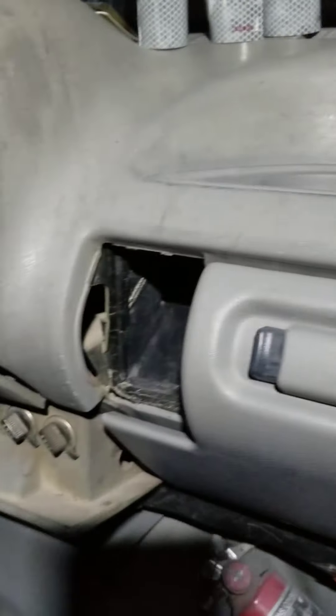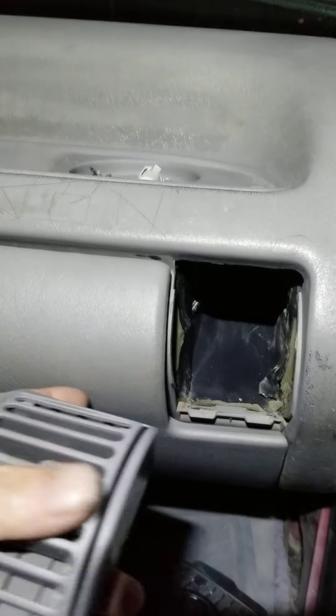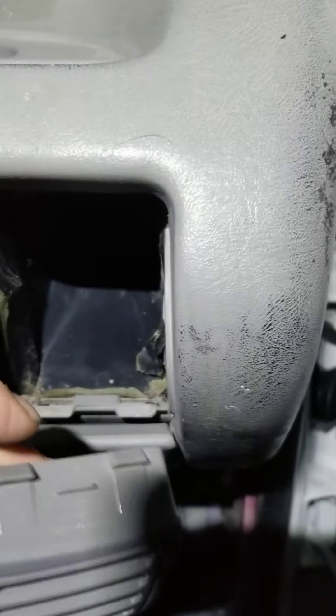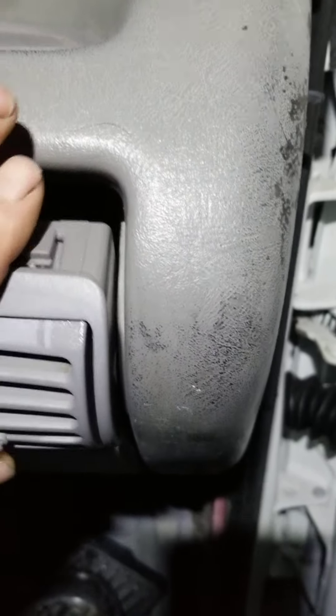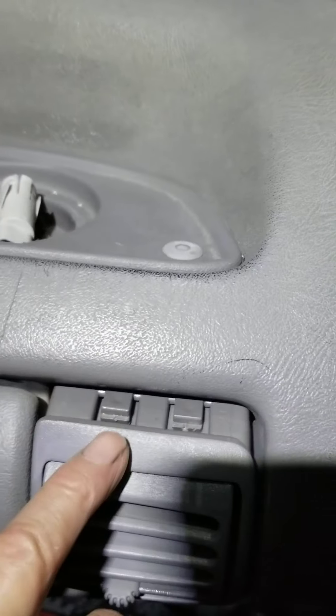I'm going to show you guys how to take the dash vents out on a '96 to '99 GM truck. I get these dash vents out on each side of the glove box so you can clean them. This is all washed up here on the bottom. You want to take them out — stick a screwdriver on these tabs.